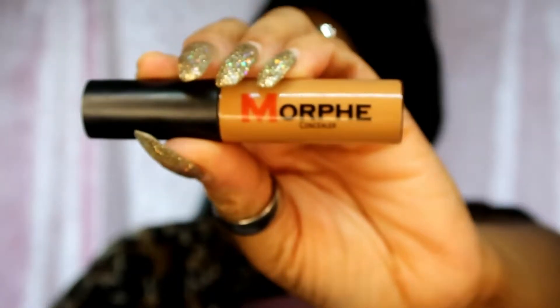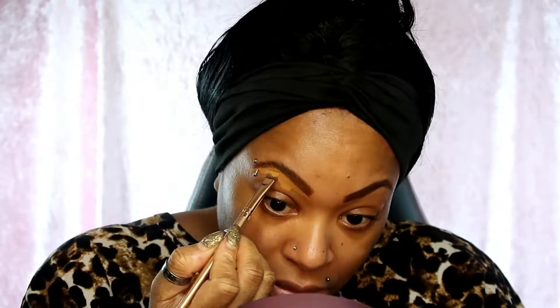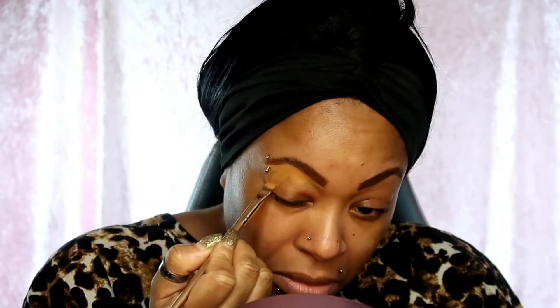Then I'm gonna go ahead and use my Morphe concealer - I think it's in caramel. This is a very thick concealer, so perfect for doing eyebrows and cutting those shapes, because some concealers are very runny and drippy. This one is kind of like a mud texture, so it's perfect for the eyebrows.